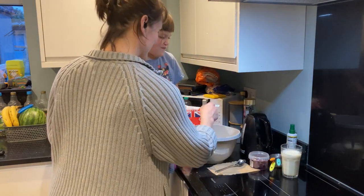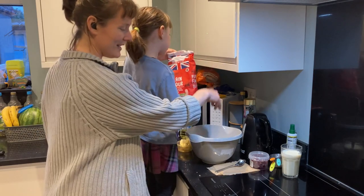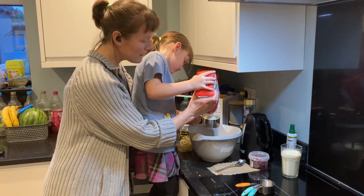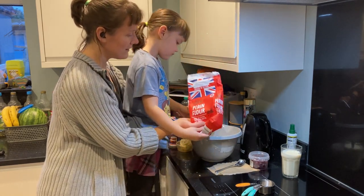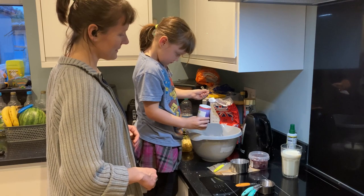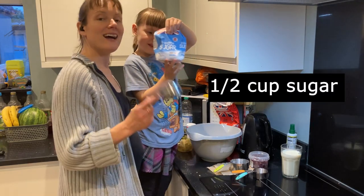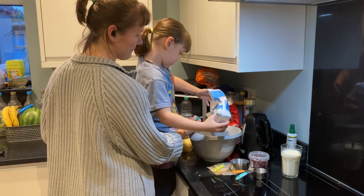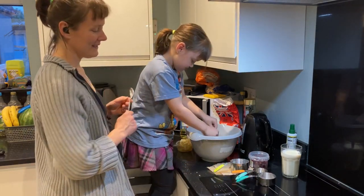Next, put the flour, sugar, and baking powder into your mixing bowl. We need three cups of flour, two tablespoons of baking powder, and half a cup of sugar. I like to be extra sweet.